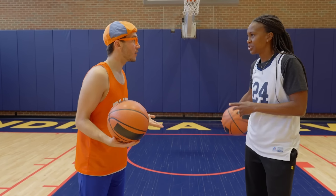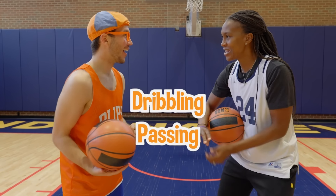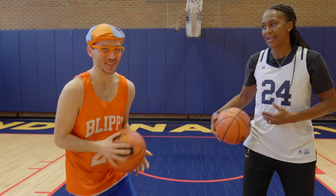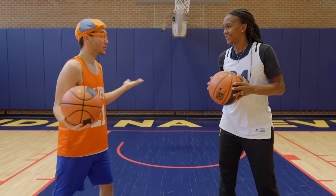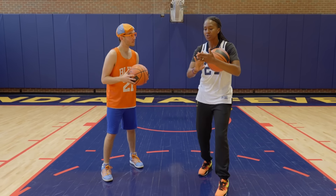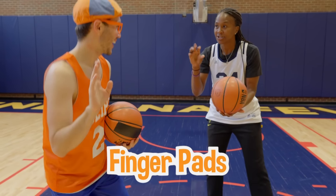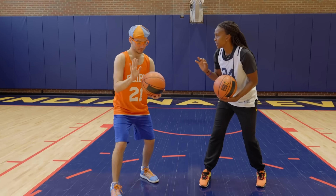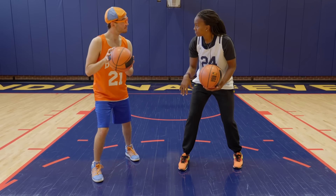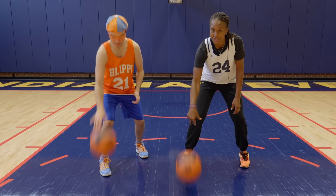Well, what should we do first? I think we should start with dribbling, then we'll go to passing, and then we will finish with shooting! I love shooting! So how should we dribble? The most important thing when you start dribbling is you have to use your finger pad — not your palm, but your finger pad. We're going to do three dribbles with our right hand using our finger pad. Snap your wrist! One, two, three!